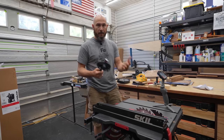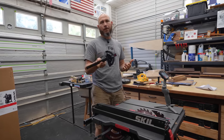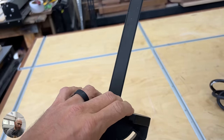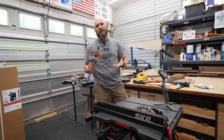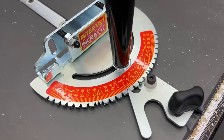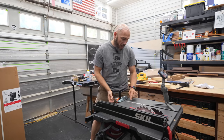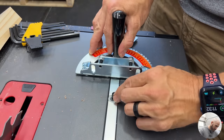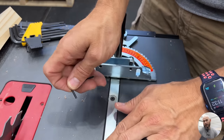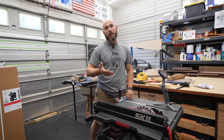This saw is like most every other table saw I've ever seen other than Harvey — they come with the worst miter gauges you can imagine. They're plastic, they're cheap, almost not even worth keeping. I would look at something like the Incra V27. This is a very affordable miter gauge that's extremely accurate and it'll fit most any saw, including this one. It slips right into the miter slot, and it has adjustable discs that you tighten down to make sure there's no slop or play in the miter gauge or in the slot itself. This will get you really accurate square cuts.